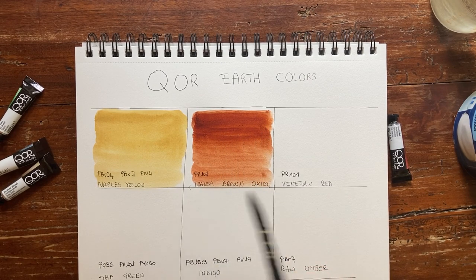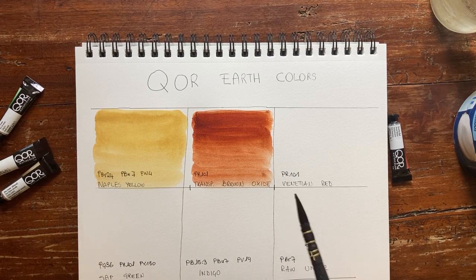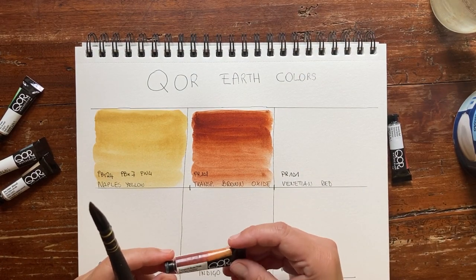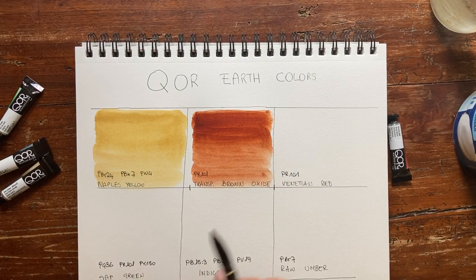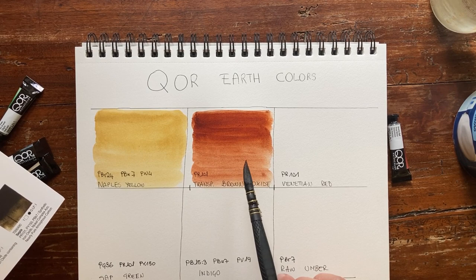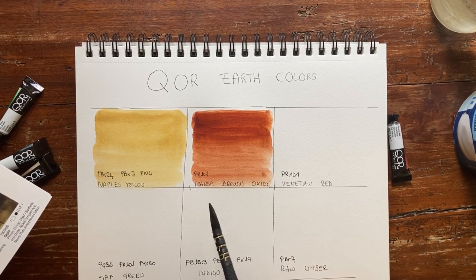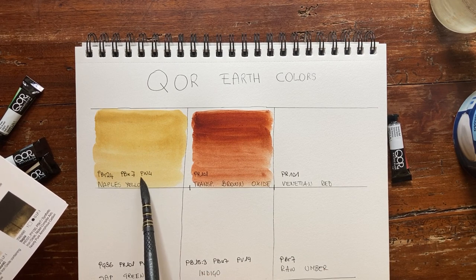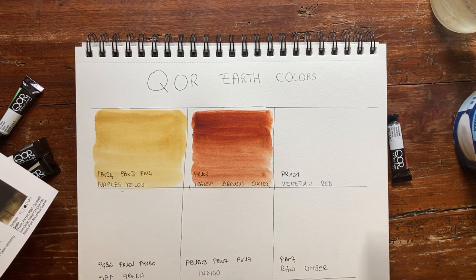If you prefer an orange burnt sienna, you could use this Transparent Brown Oxide instead — it's beautiful. Then we have Venetian Red, also made with PR101 but more opaque. The Transparent Brown Oxide characteristics, listed on the leaflet, say it is highly staining, completely transparent, and granulating. I don't see a lot of granulation at the moment, but we'll see when it dries. This paper doesn't favor granulation. Naples Yellow is semi-opaque due to the zinc white and the naturally opaque PBr24.